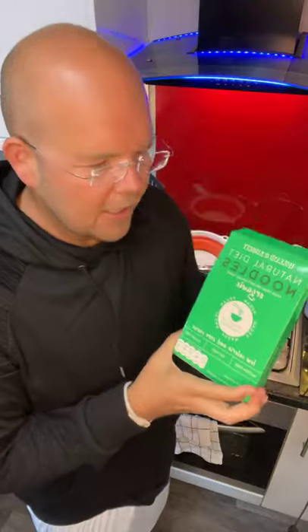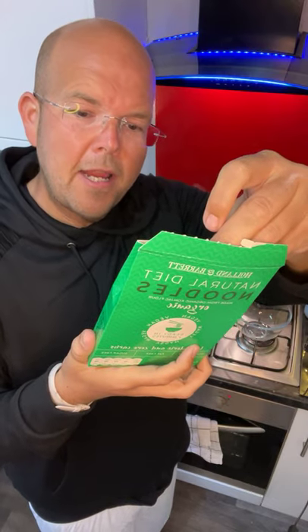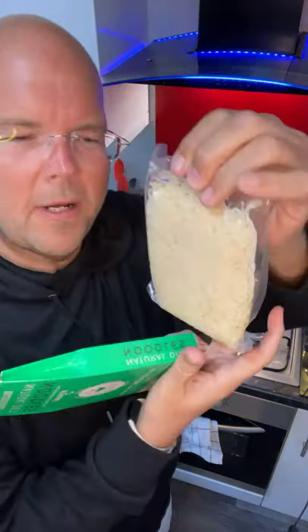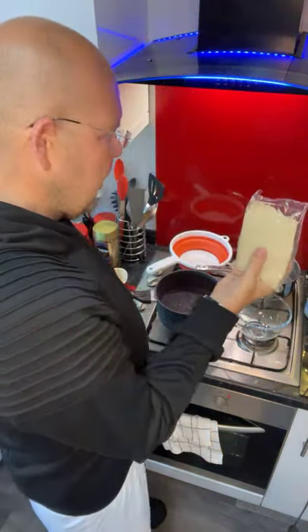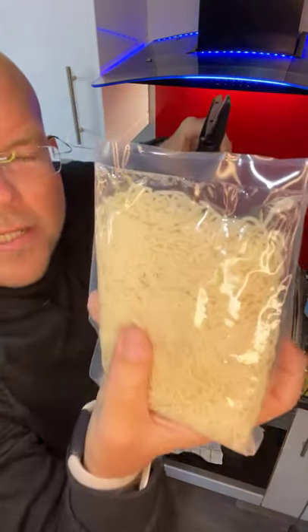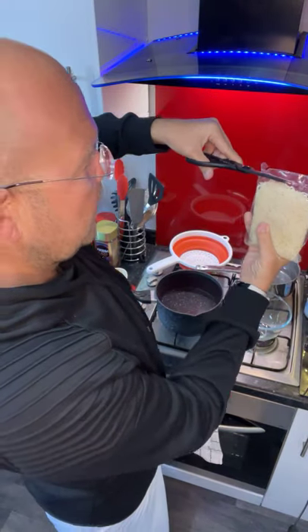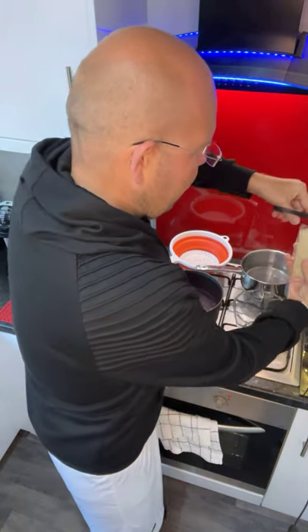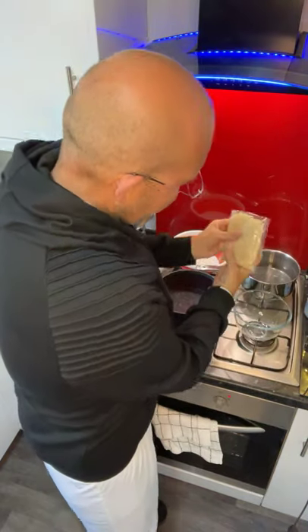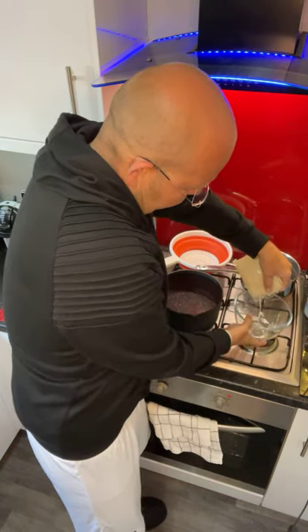So what we're going to be doing today is cooking them. Instruction number one: drain away water. I'm opening the packet - you can see there's some water in there - so we've got to drain that away. I've got everything I need so let's drain that into this bowl.